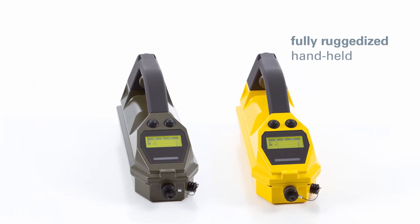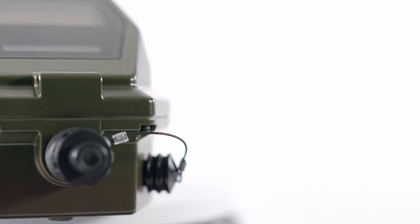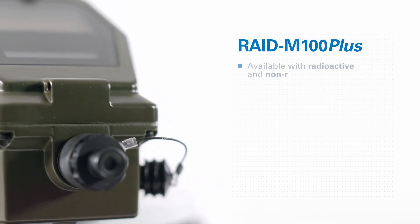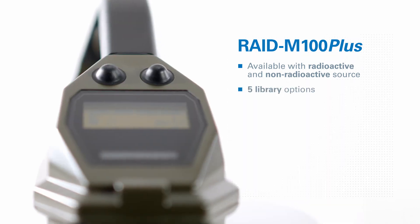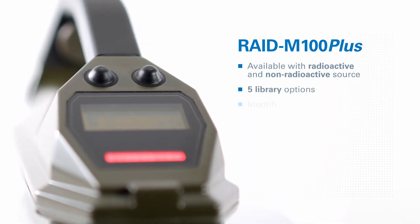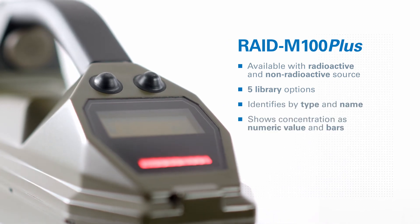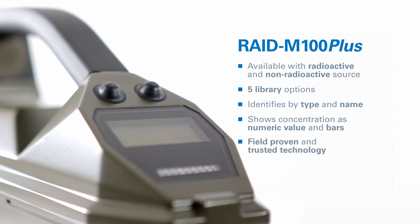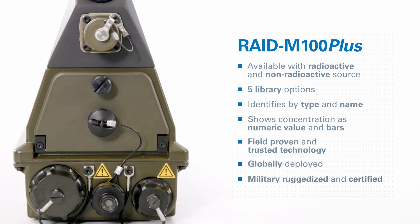RAID M100 Plus is a fully ruggedized handheld chemical agent monitor with the following key features: available with radioactive and non-radioactive source; five library options; identifies by type and name; shows concentration as numeric value and bars; field-proven and trusted technology; globally deployed; military ruggedized and certified.